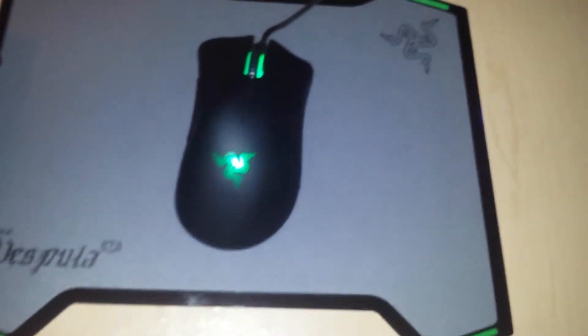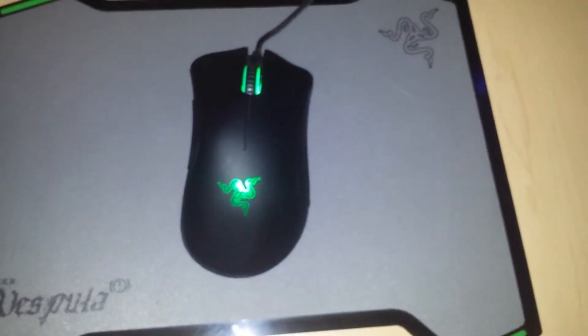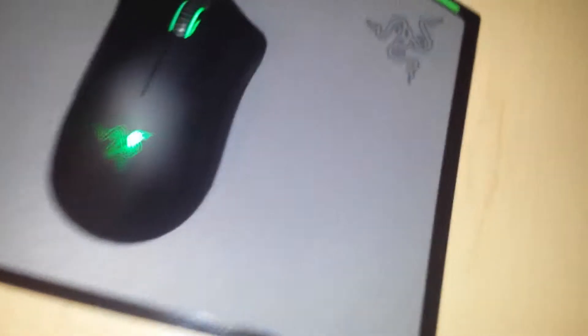And here's my Razer DeathAdder 2014. It's a pretty good mouse, not that bad.